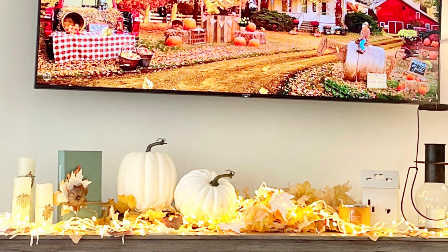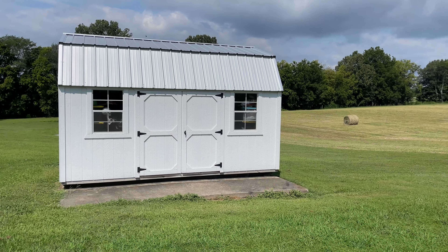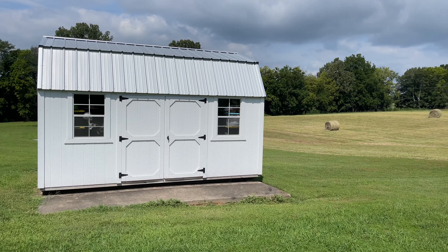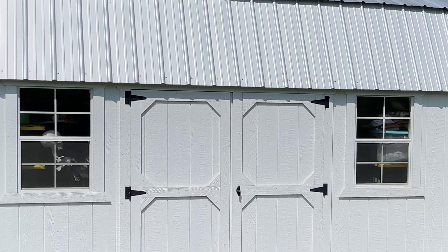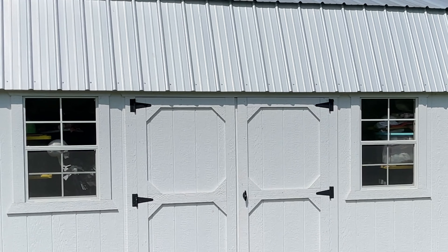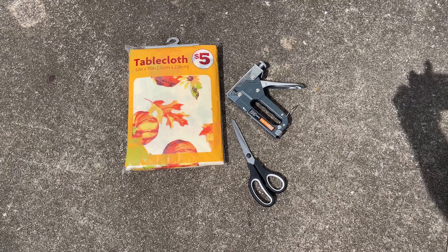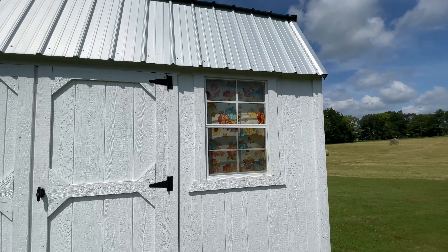Out of all the decorated candles, I chose the ones with wooden leaves for my vignette. Moving on to the outdoor fall DIYs — I decided to decorate my shed, which I use for decoration and craft supply storage. To cover the messy view through the windows, I picked up a vinyl tablecloth from Family Dollar, cut it to window size, and used a heavy duty staple gun to staple it inside the windows so you can no longer see the mess.